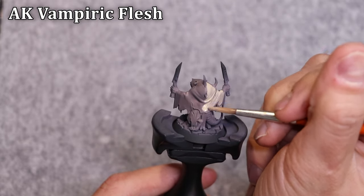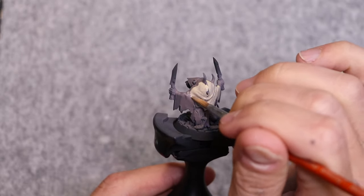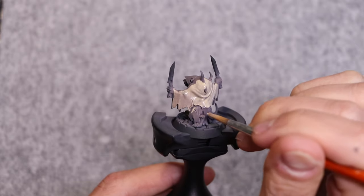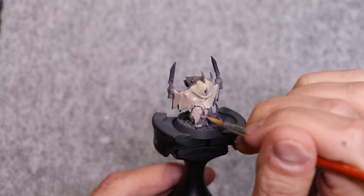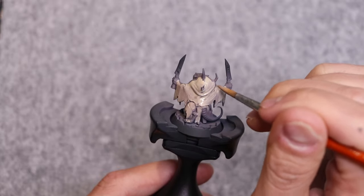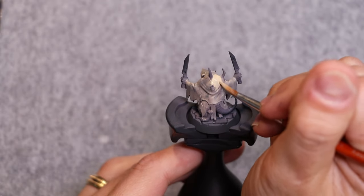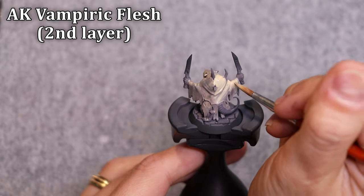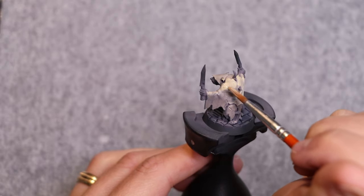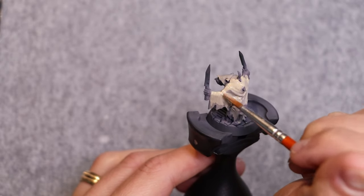Now for the actual base coating we're going to use vampiric flesh. I'm still staying warm for my lower colors and we'll transition up into things that are a little more cold. With this first base coat, which will still be quite transparent, my goal is really to cover everything — just trying to really get paint on the whole robe, not leaving anything untouched. When white dries, any kind of white-infused color fades a lot, so we're going to need multiple thin layers to establish a nice strong base. This is probably the most time-consuming step because from here it actually gets quite easy.